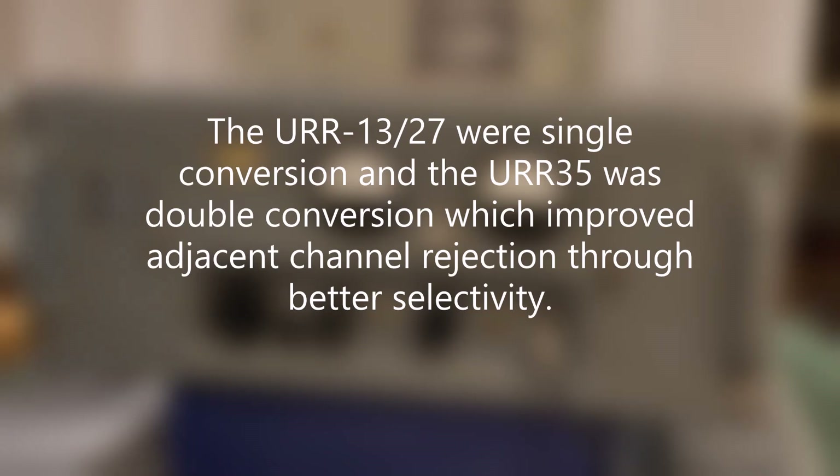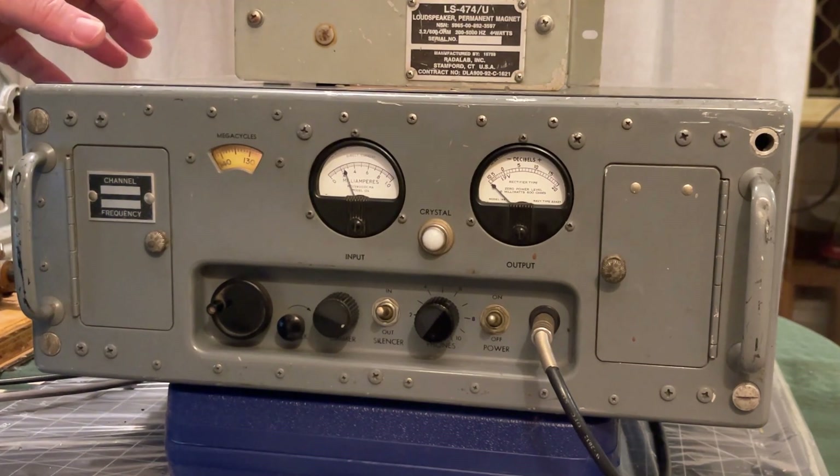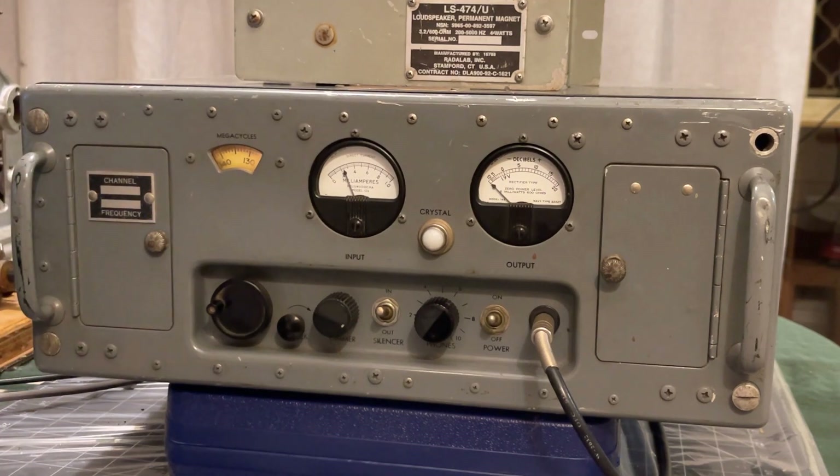On the left-hand side here is a tunable down-converting assembly. It's either set up for 400 MHz or for VHF at 108 to 190 MHz, which is quite a wide range — much wider than I would have expected.